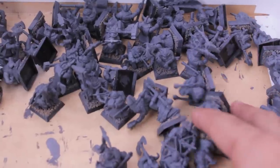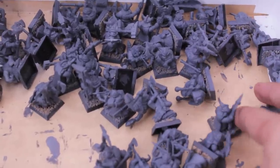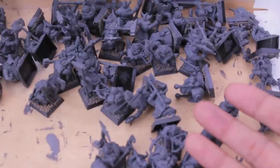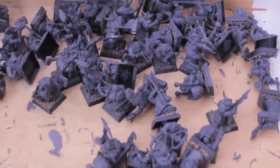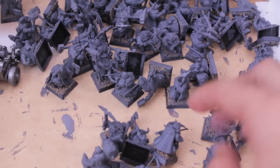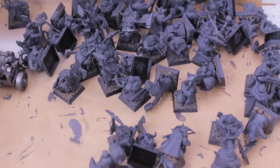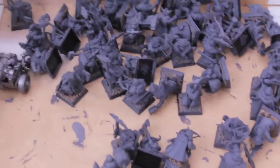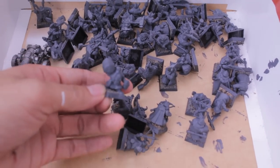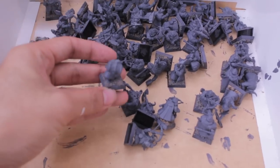My process when I have to do a batch like this — and even when I have to do single models — what I found is the easiest is that I have blue latex gloves that you can pick up from any department store or whatever. I put one of those gloves on and then hold the model in my left hand while my right hand uses my spray primer, so I can turn it in all sorts of different directions and get good coverage over the whole area.